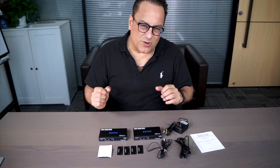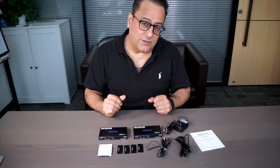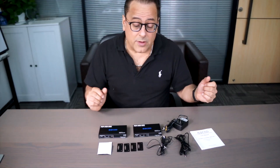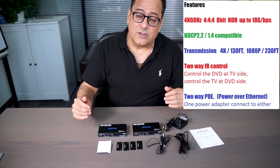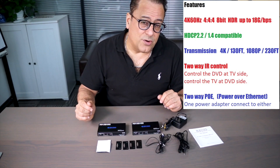Let me tell you about the EZ-KOO — easy cool, like I like to say — extender for your HDMI 2.0 signal. What this does for you is give you the ability to take an input signal, whether it be from Apple TV or anywhere, and extend that out. So if you're in a restaurant, a bar, or a hotel, you can transmit a signal for over 1080 for up to 230 feet.